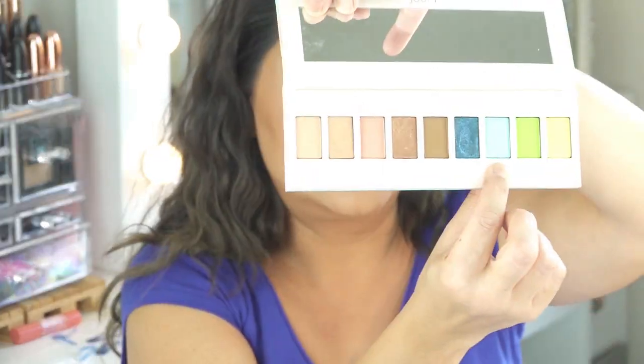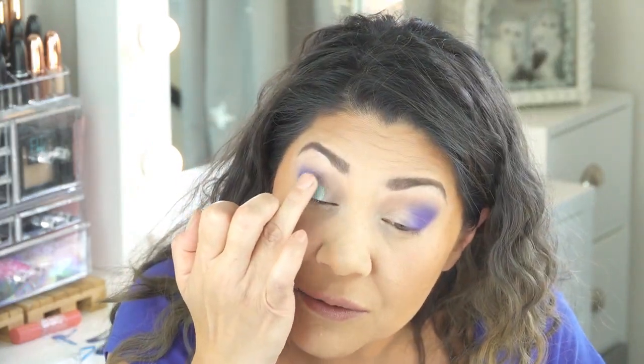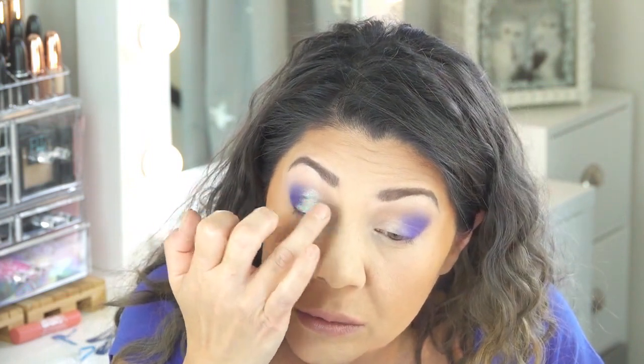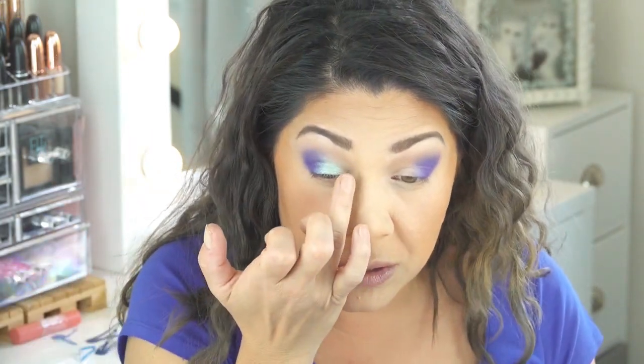Beautiful. I'm going to go ahead and go in with the color Vitamin C. This is the color that sweet Olivia was particularly interested in seeing, so I'm going in with that on a clean finger. I have not swatched this — that is a true seafoam mint green color with a lot of shimmer. And I'm just going to slightly blend that into that Blue Monday. That together is gorgeous.